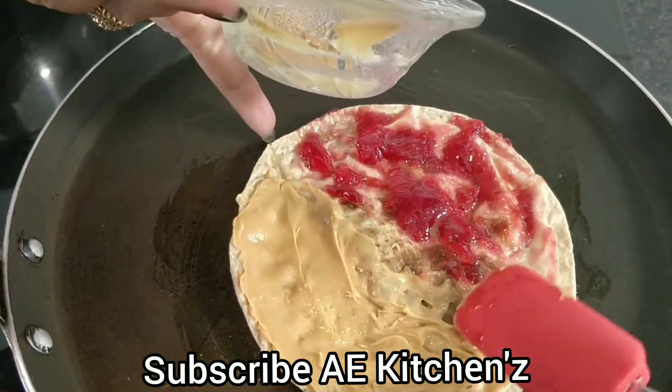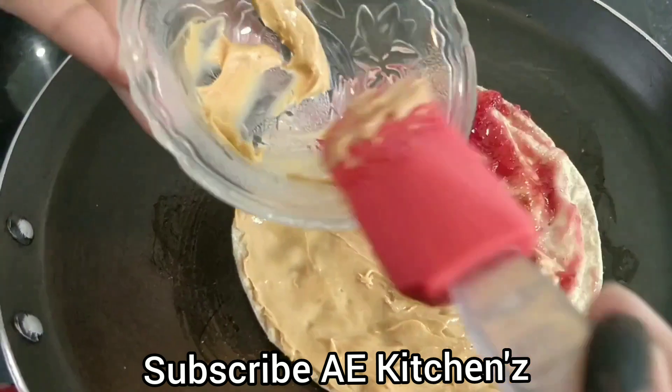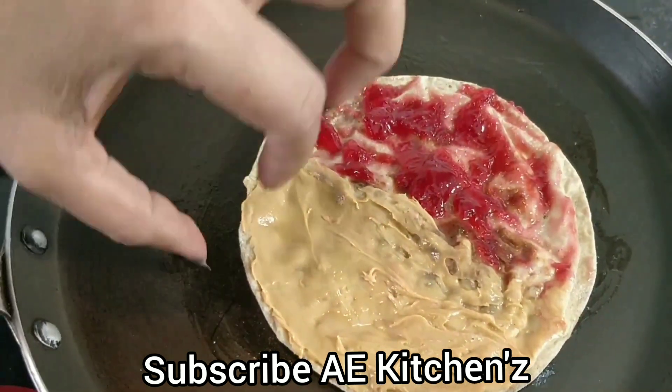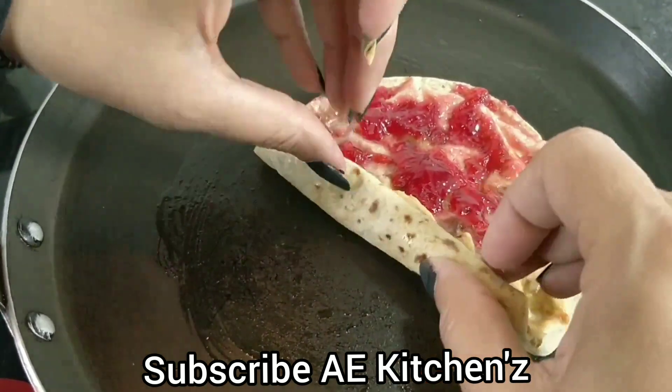Friends, if you don't like peanut butter, you can add any chocolate syrup or Nutella. Now we roll it like this.